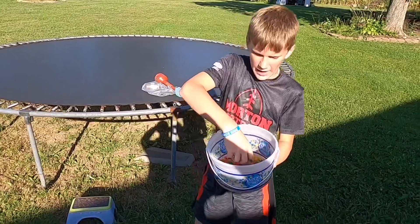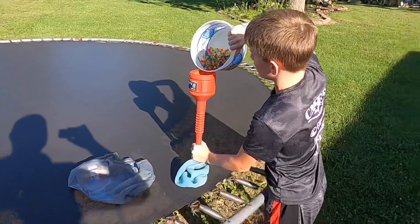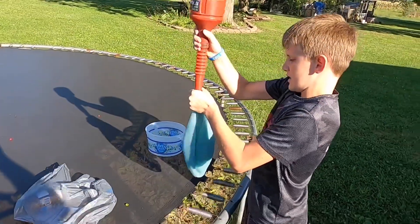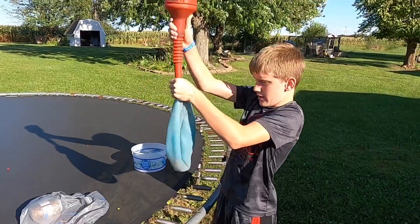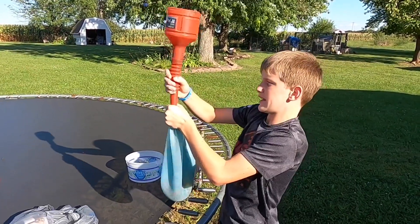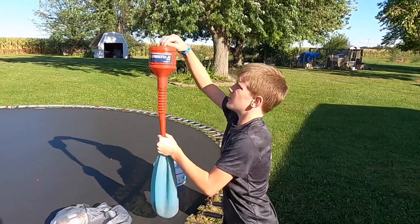We have some Orbeez that we have already put in water. We have a funnel inside of the Wubble Bubble so that we can just pour these in there and hope they fall in. You can actually see them already in there. You might have seen other YouTubers do this, so I wanted to try it out. The Wubble Bubble Company has actually made a Wubble Bubble with Orbeez in it, so that you don't have to put them in yourself. It's a fun stress ball, and that's what gave me this idea.